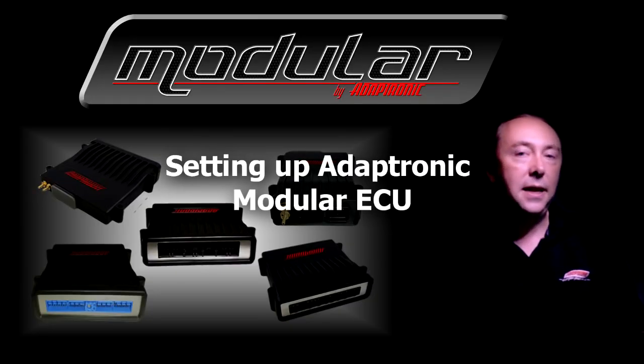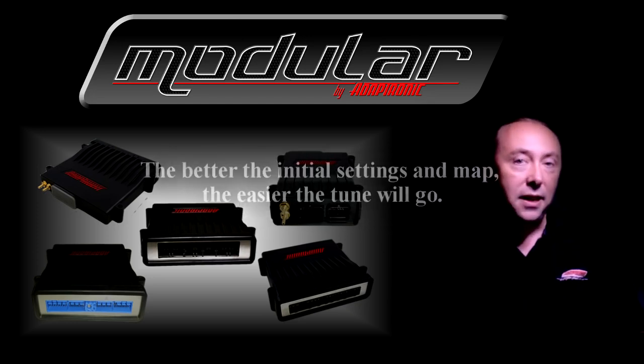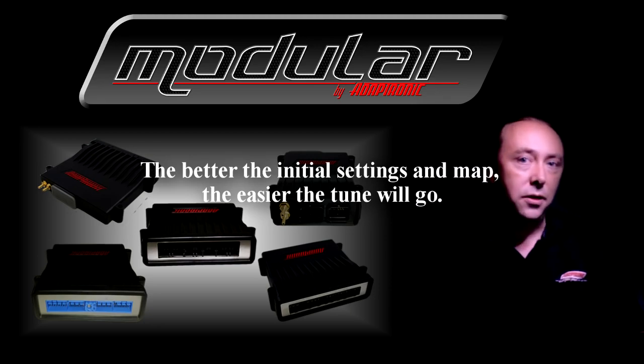Hi everyone. This video describes how to set up an Adaptronic modular ECU. It's important to understand that getting the initial setup right gets you most of the way there. The better the initial settings are, the easier the tune and setup will go.